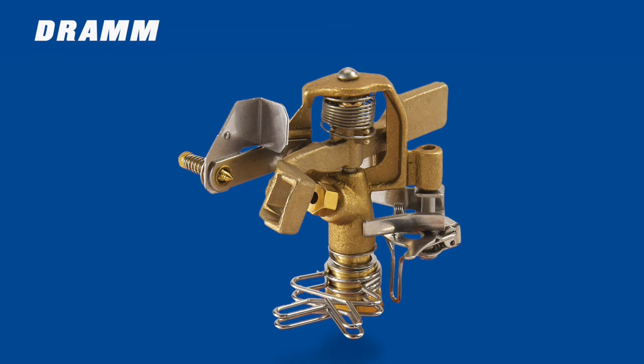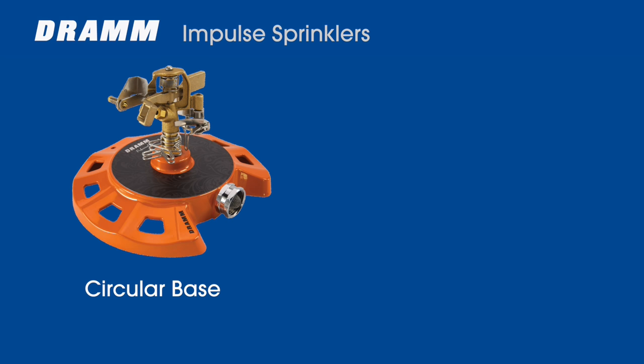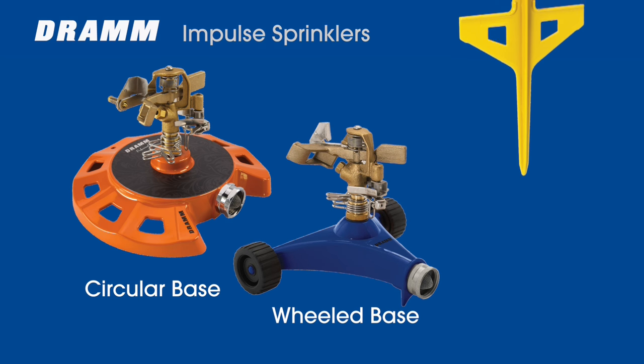There are three variations of the DRAM Impulse Sprinkler. All three use the same durable all-brass impact sprinkler head. The three models are the circular base, wheeled base, and the in-ground stake sprinkler.